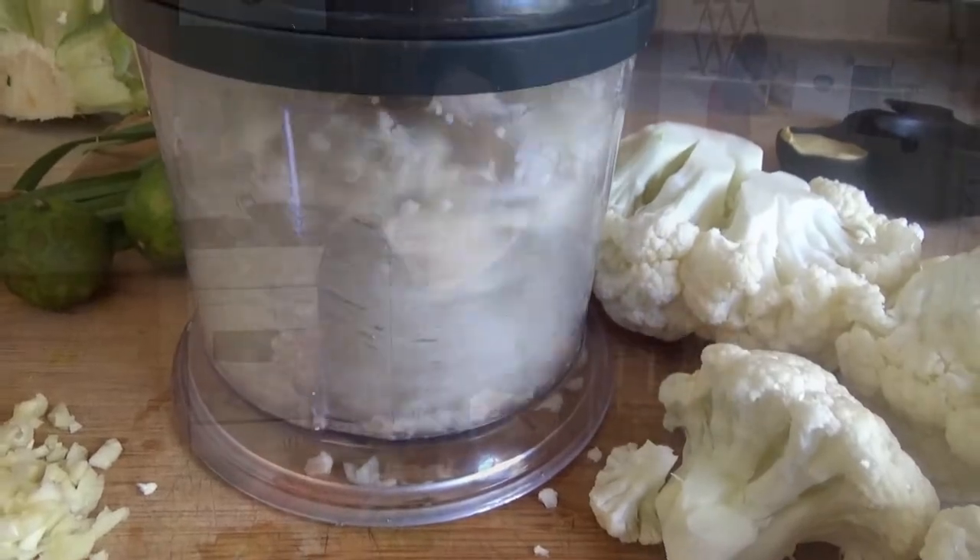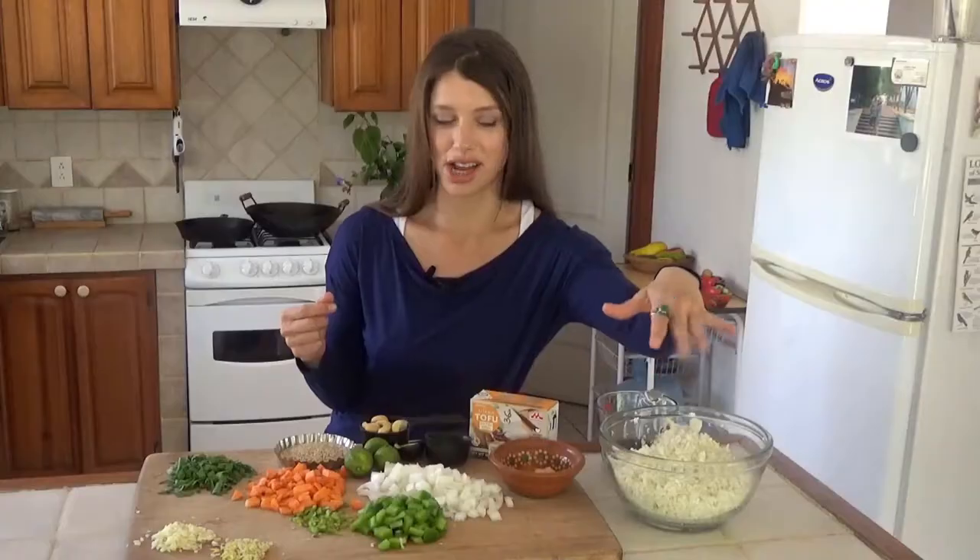I've taken some cauliflower, chopped it into florets, then put them in my food processor and pulsed them until they were riced. You want about four cups of that, or about 16 ounces.